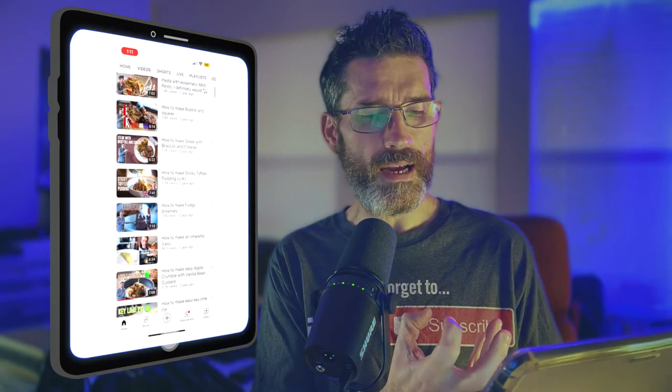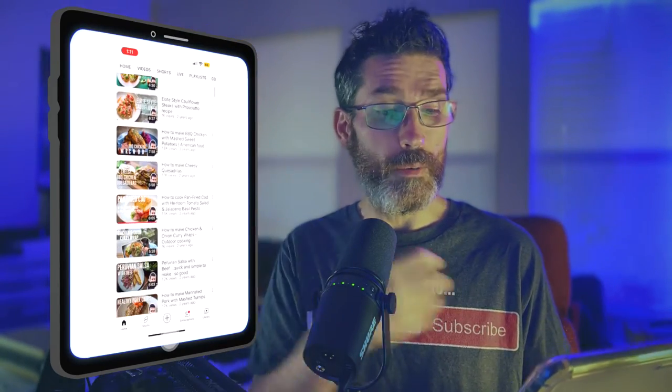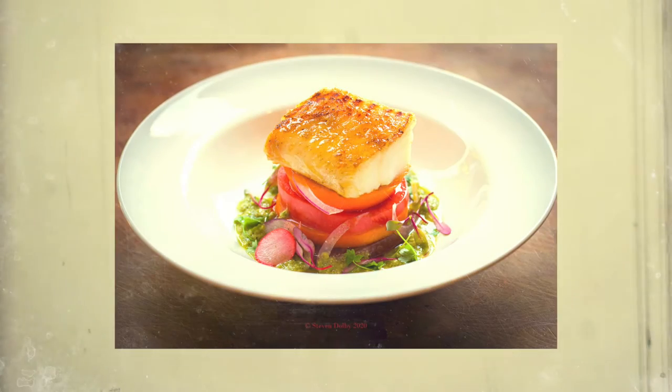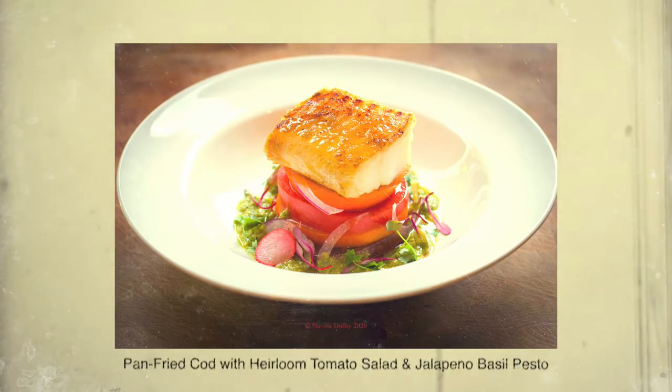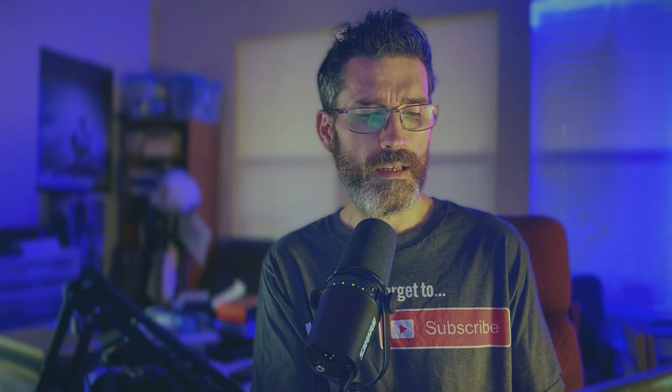I'm looking through my dishes and trying to find a simple one I can explain — from my mind to you — how I create it. I want the dish to have about four or five components, nothing too crazy. I found this pan-fried cod with heirloom tomato salad with jalapeño basil pesto. That's only got four or five components, I remember this well, so let's get started.